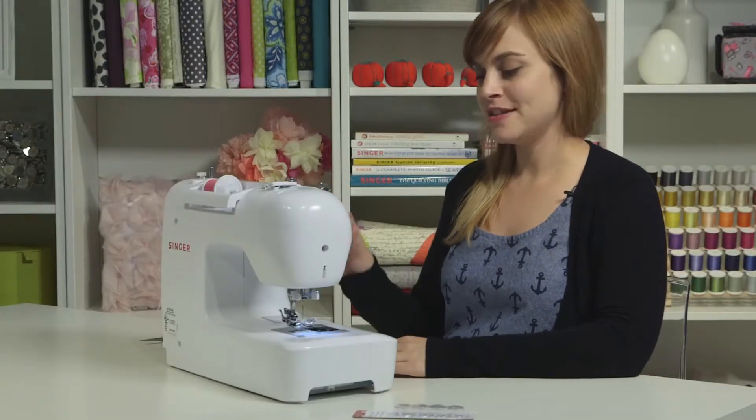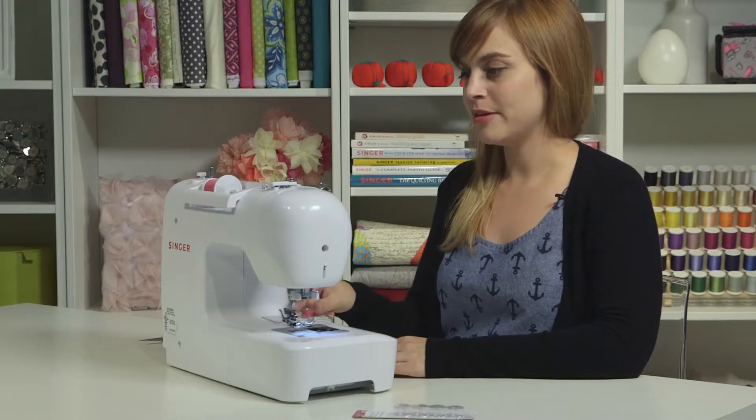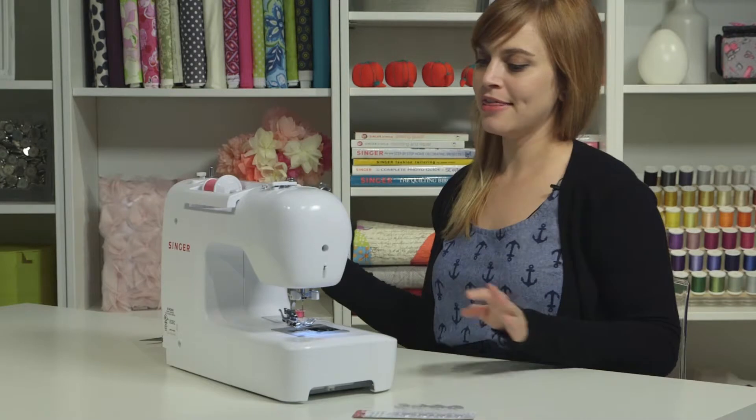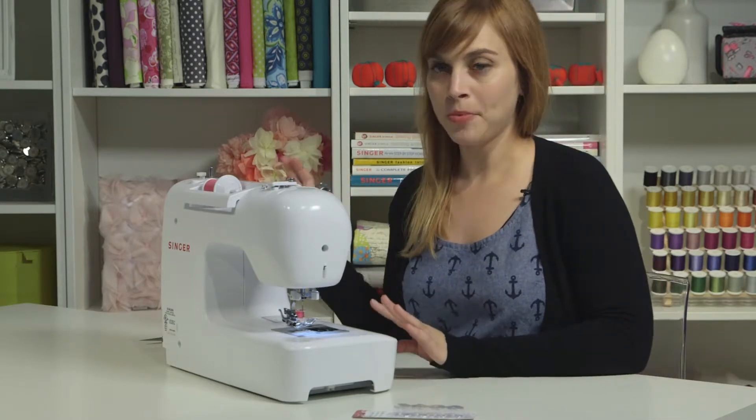The next thing we'll take care of is the upper thread. For now, set the bobbin aside. We're going to unthread the thread from our bobbin winding path and now thread the upper thread.